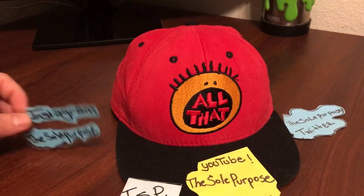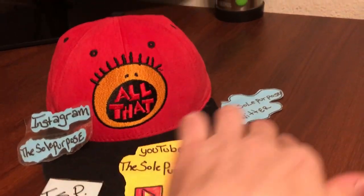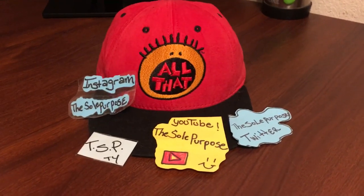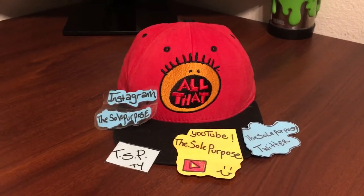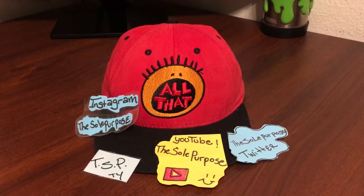With that being said, I hope you like my video. Check me out on Instagram and subscribe to me on YouTube. Let me know what you think, what hat you liked the most, what was your favorite, or which one you didn't like at all. Please remember to like, comment, and subscribe — thank you so much for all the support, I dearly appreciate it. Have a great week, peace!